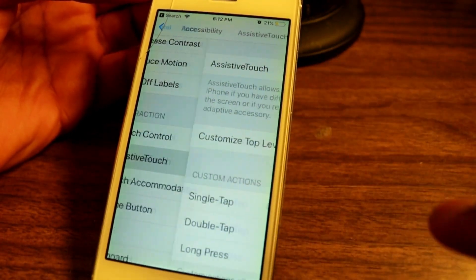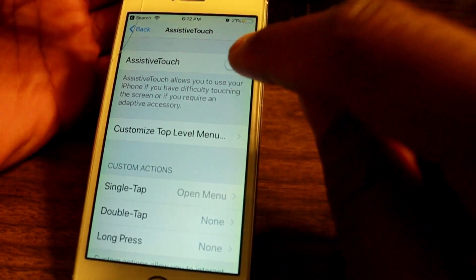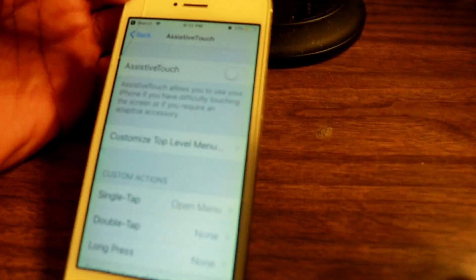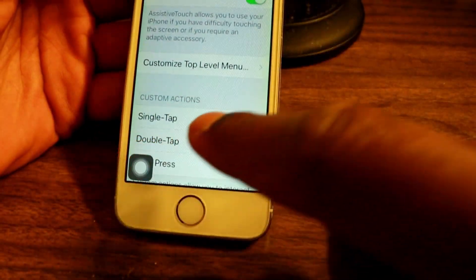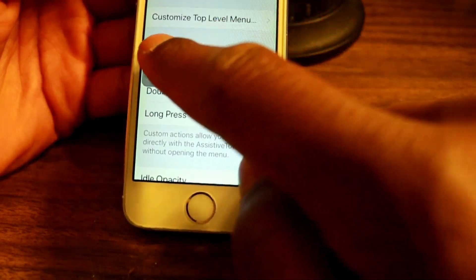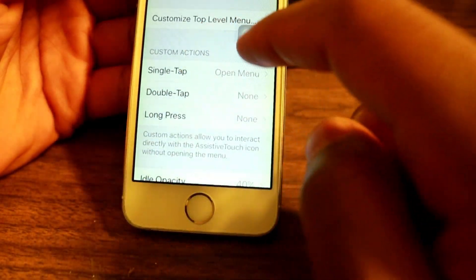Tap on AssistiveTouch and once you've done that, enable it. Once you've enabled it, a black floating button is going to pop up on your screen. This is basically going to be your new home button and you can move it anywhere you want.